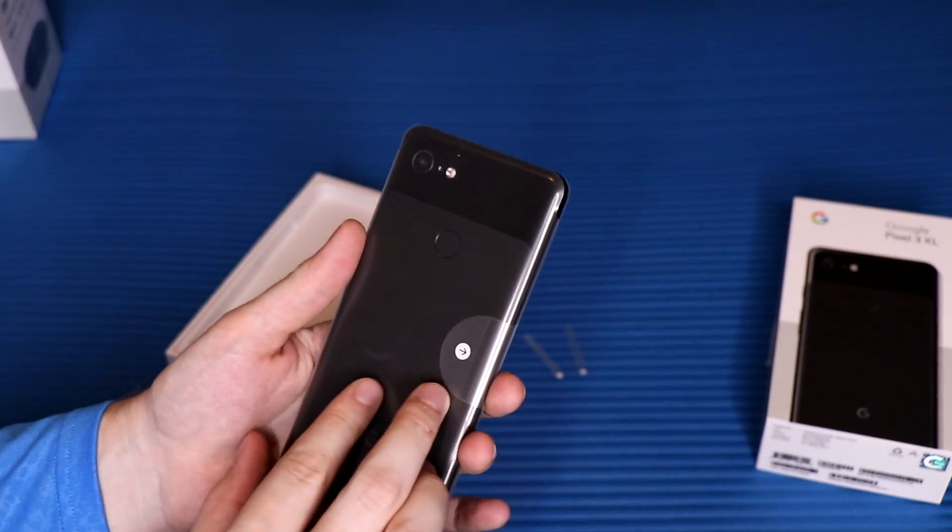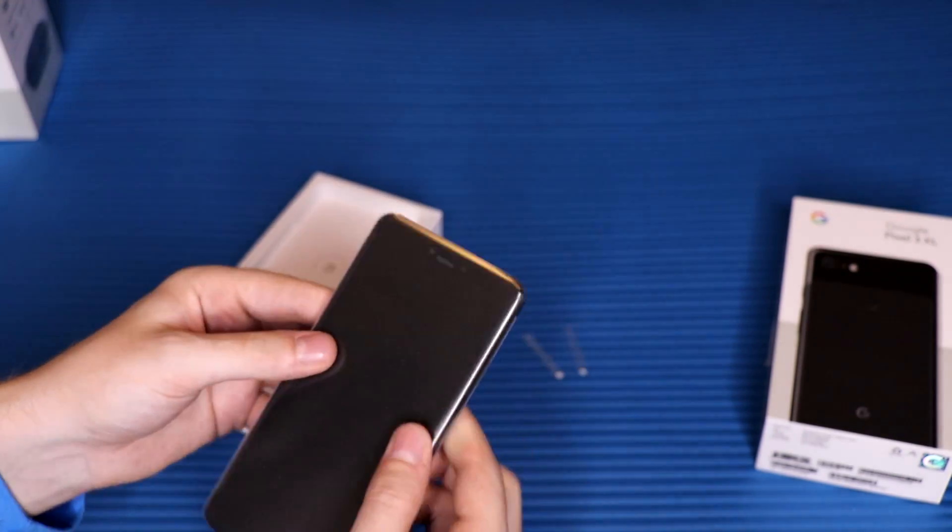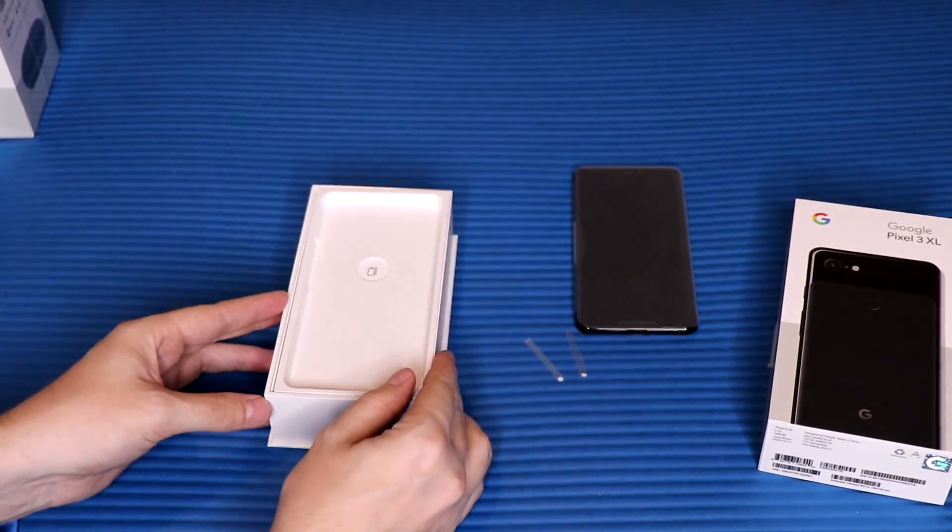We'll pull that out here and there it is — the device with a little wrapping around it. In the hand, it's actually not as heavy as I expected; it's a little bit lighter than expected but it does feel pretty nice. We'll come back to the phone in a second — let's get to the accessories.